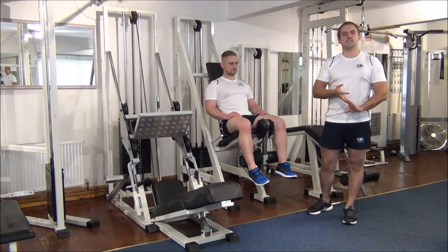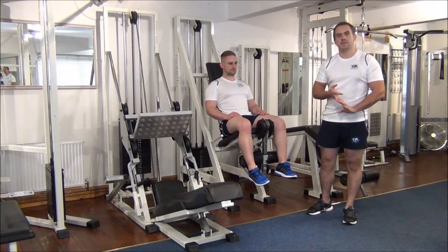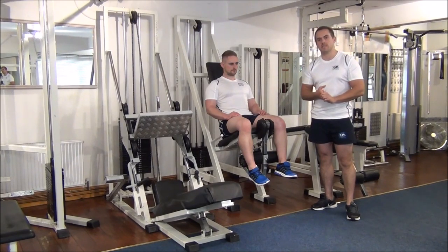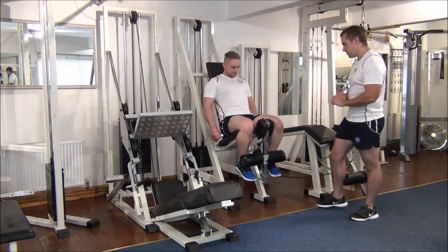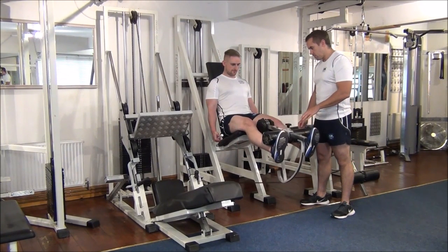What we're going to show you today is a 1RM test on the leg extensions. I've set the weight to 20 to find out Martin's maximum. Martin, if you're going to get in position for this, I'm just going to give you one more.